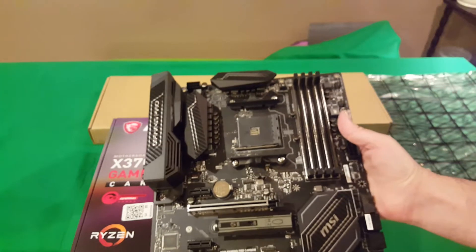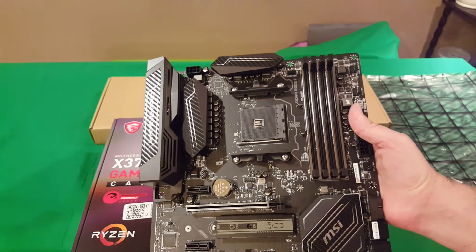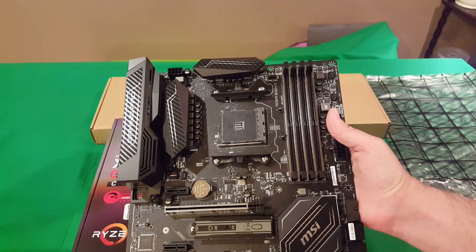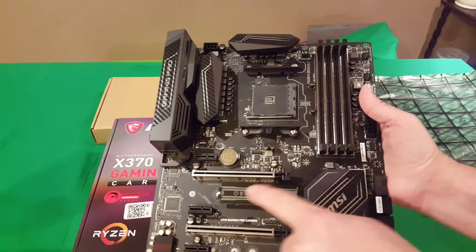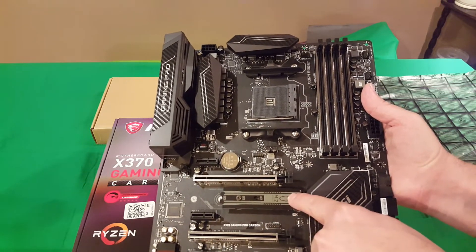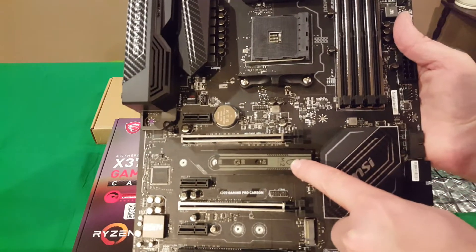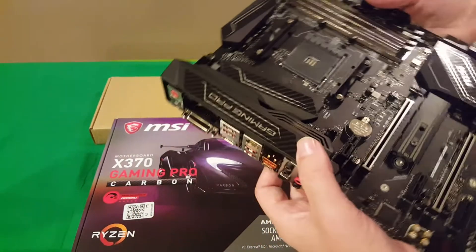I wasn't sure if I needed to remove the AM4 brackets before installing the Wraith cooler that came with the Ryzen 5 1600. You have your four DIMM slots, and your M.2 is going to go underneath this heatsink cover — they built it on there to give it a bit more cooling.